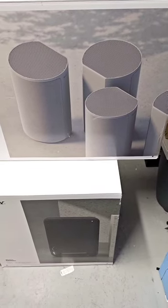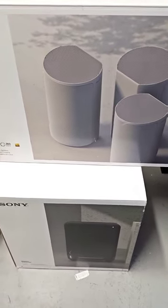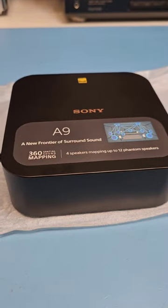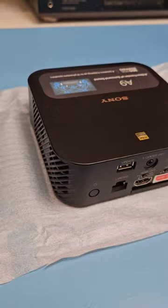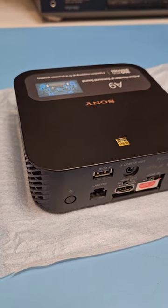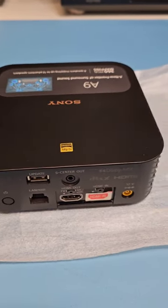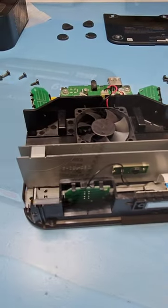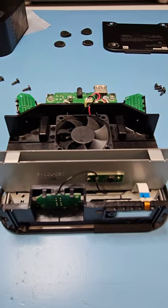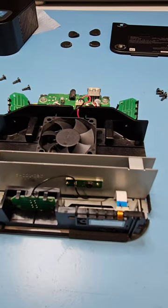Enjoy an immersive wireless surround sound experience with the Sony HTA9 4.0.4 channel wireless home theater system. It requires just one HDMI cable from your TV to transmit audio to the speakers wirelessly, with just one power cord for each speaker and the control unit.